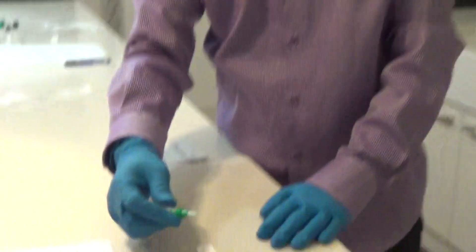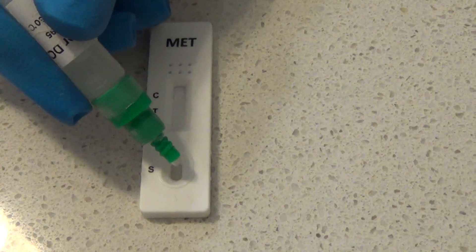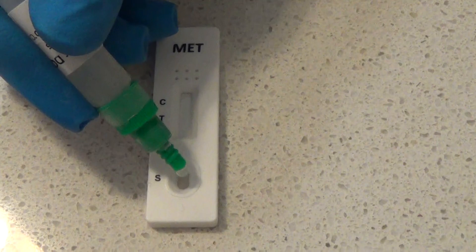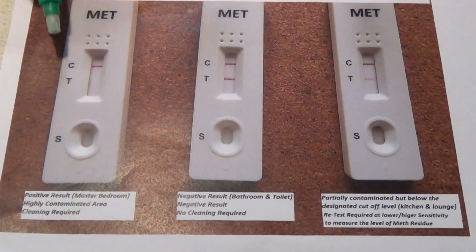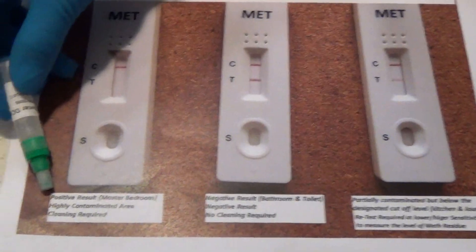Put the cover back and give it a shake for around a minute. Then we're going to do three drops on the S area, at five-second intervals. Out of that, you're going to get three results. A positive result is where the C line has a very dark line, and the T line is barely visible — that's a positive result.